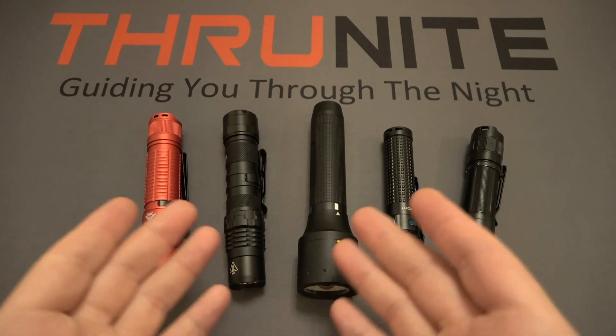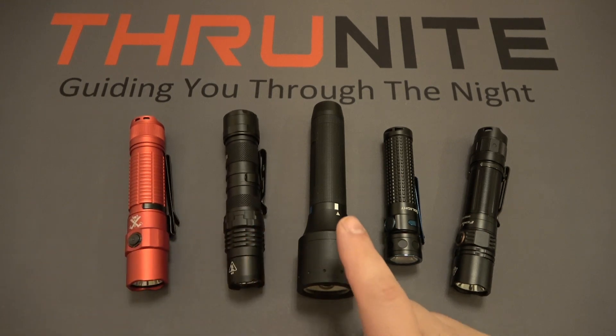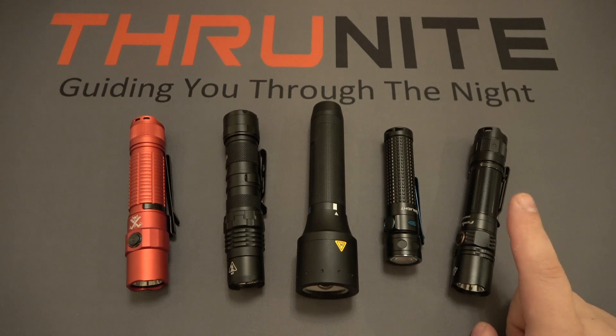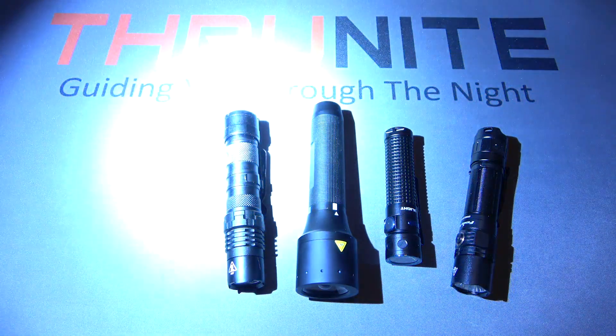So just for demonstration purposes, I grabbed a few different flashlights here. This is the Thrunite TT-20. This is the Nitecore P10i. In the middle here we have the LED Lenser, model P6R. To the right of that we have the Olight Baton Pro, and to the right we have the Fenix PD35. Now these are just representations of some random flashlights. A lot of you guys are used to grabbing your regular flashlights — when you turn them on, we see this very white color.